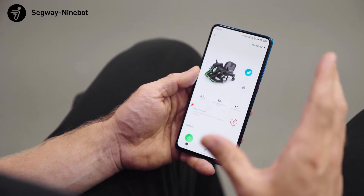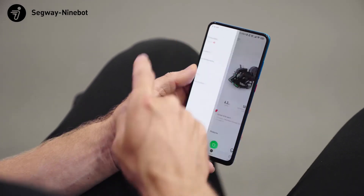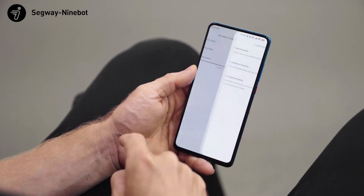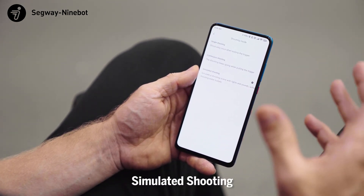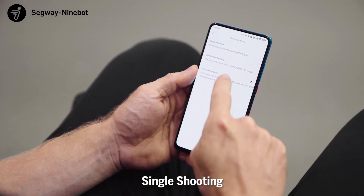When we want to change the shooting mode on the MECA kit, we have to do this in the app. In the top left-hand corner, we can select shooting components and shooting mode. Simulated shooting is where we don't fire any bullets but we still have the lights and the sound. Continuous shooting and single shooting can all be selected here.